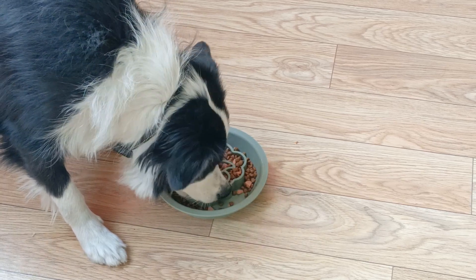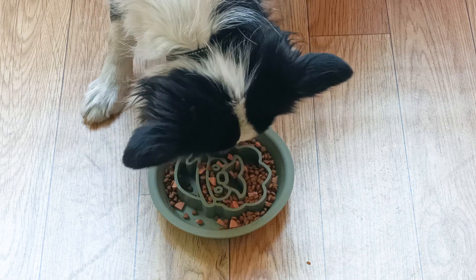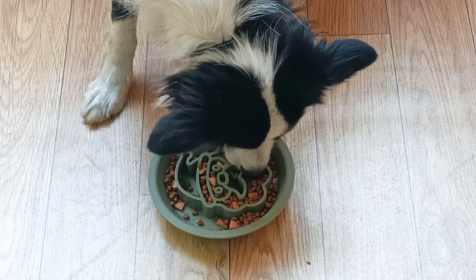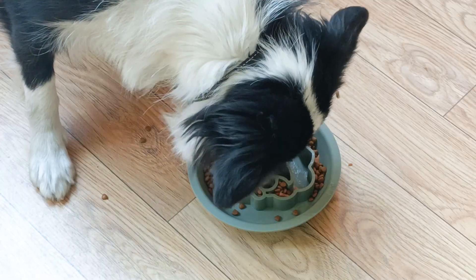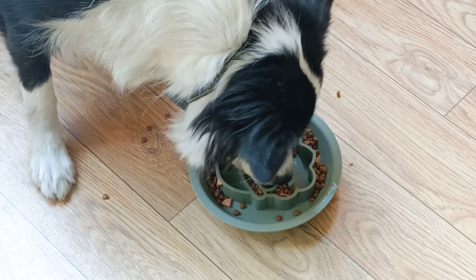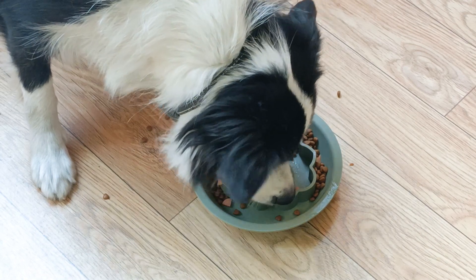The bowl is made of food-grade silicone material to ensure that the bowl is not easily deformed or damaged during use. The bottom of the bowl is equipped with a licking pad. This silicone slow food bowl has a unique two-in-one design, which perfectly combines the silicone bowl with the licking pad.